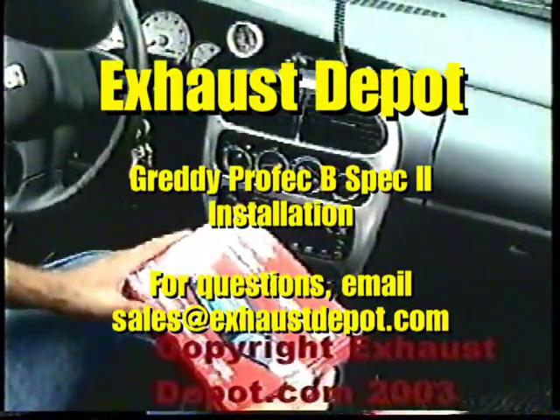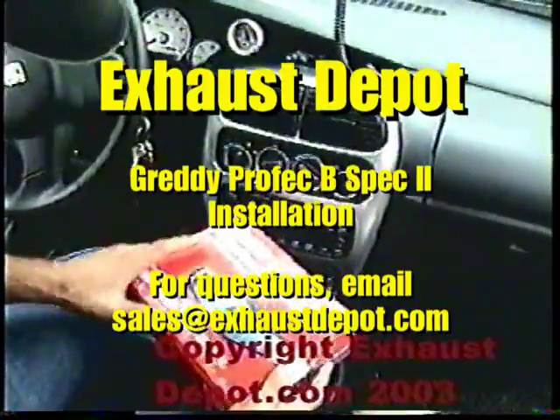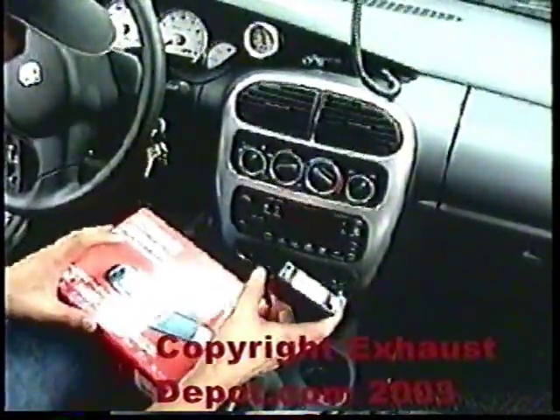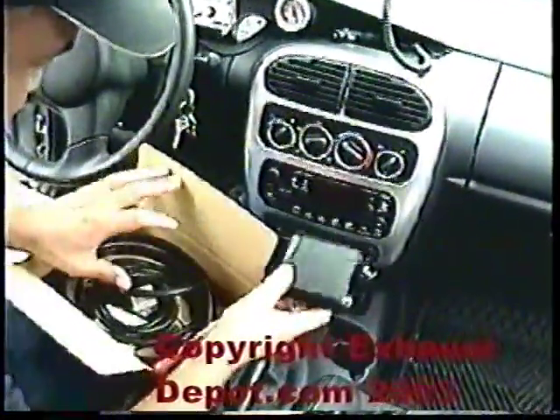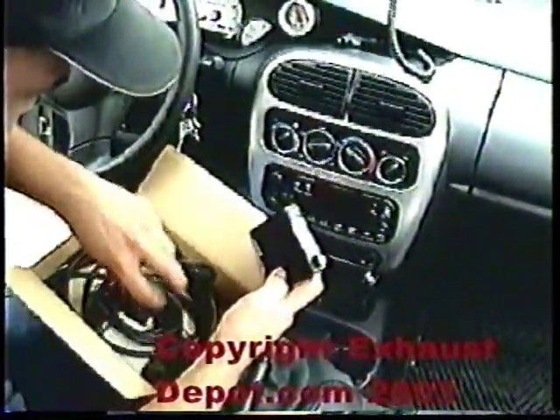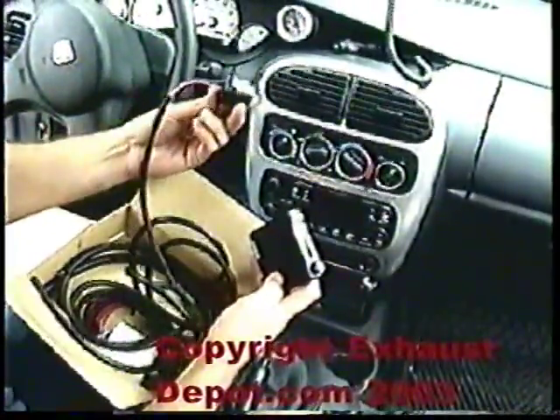Today we are going to be doing the Spec 2. This is a new Greddy boost controller that just came out. It is similar to the older Profec B, but the good thing about this unit is that it actually reads boost in PSI instead of kilopascal. The install should not be too difficult. It consists of the head unit and the actual solenoid.